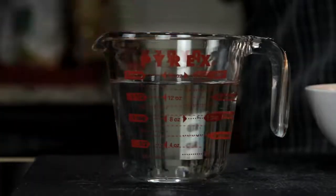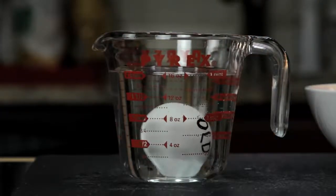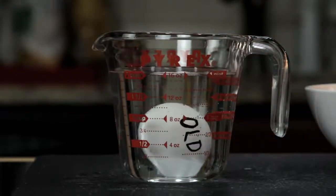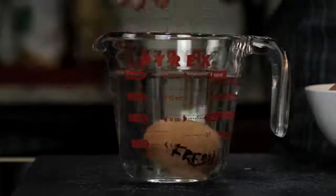You can also tell how fresh an egg is by carefully putting it into a cup of water. As an egg ages, the air pocket in the fat end gets bigger and bigger, which will make the egg stand upright or sometimes even float. A really fresh egg will sink and lie flat on its back, like this.